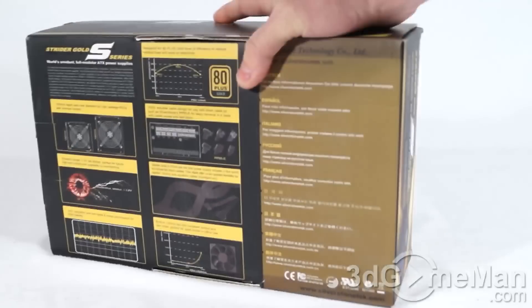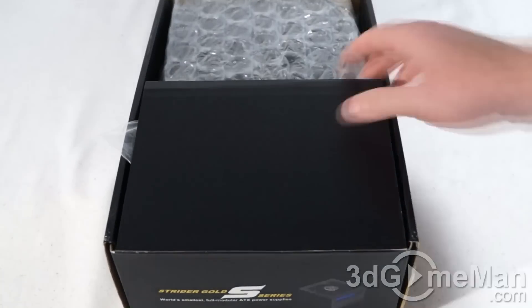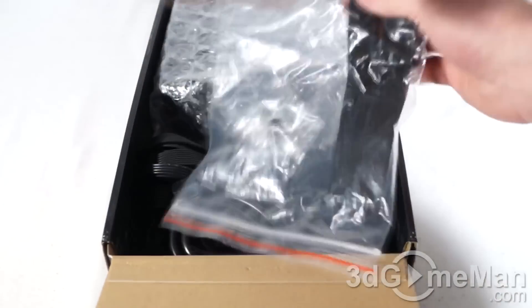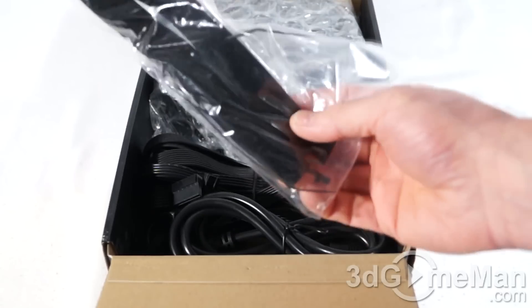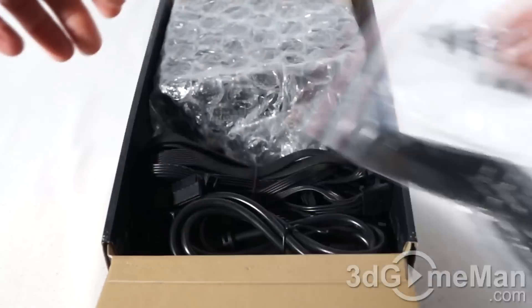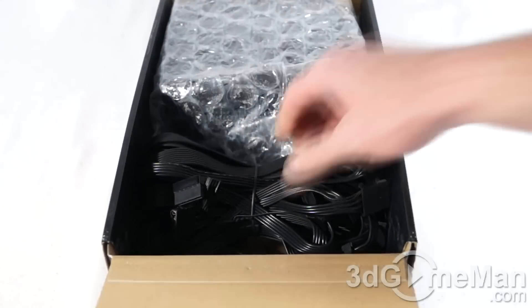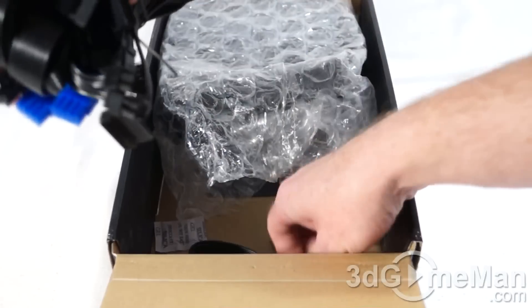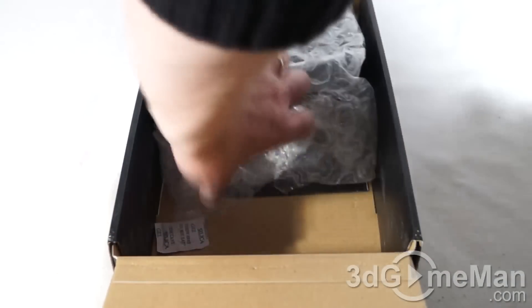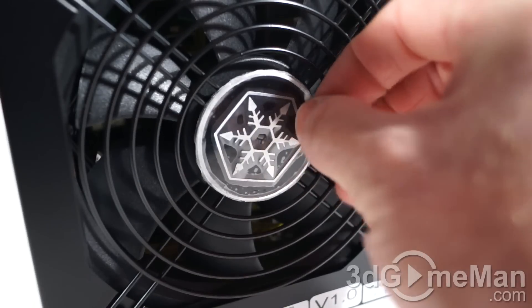Now let's open it up and see what's inside. Included is a user's manual, a bag which has four cable ties, four Velcro ties, as well as four regular screws and four thumb screws — and by the way, those screws are black. A power cord, flat flexible modular leads, and the power supply itself, which is in a bubble wrap bag. They have a piece of plastic on the logo just to prevent it from being scratched.